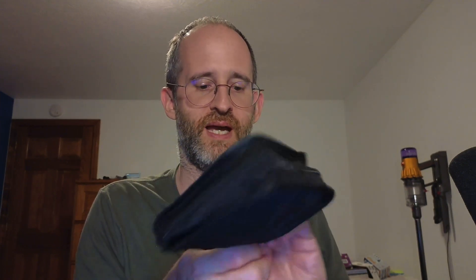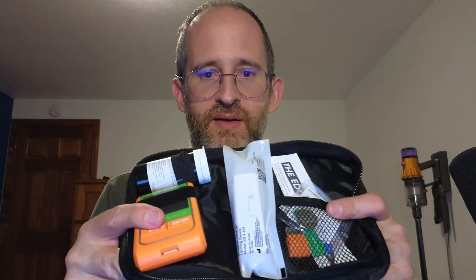I'm gonna open up the box, and this is what you're gonna get inside. It's got a little manual here on how to use it, and a little case. There are lots of stuff inside of this little case here.